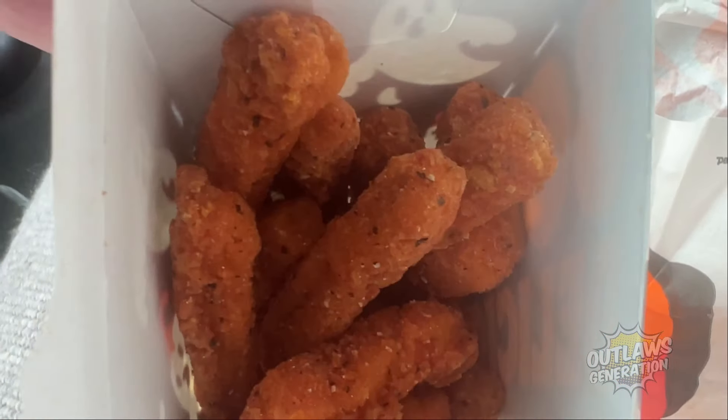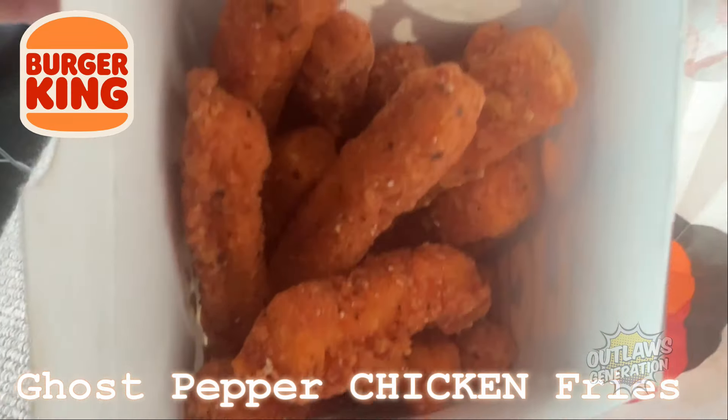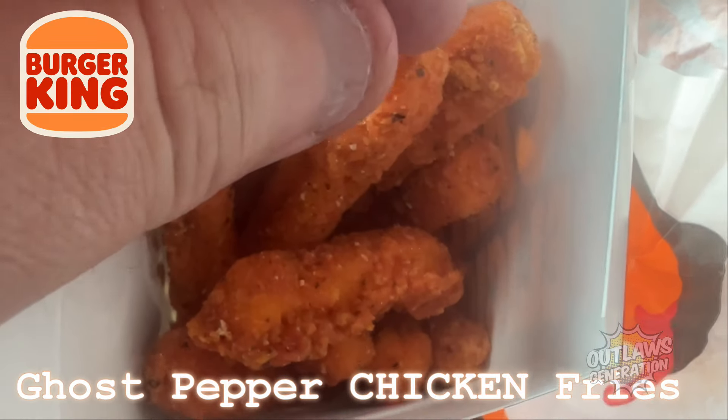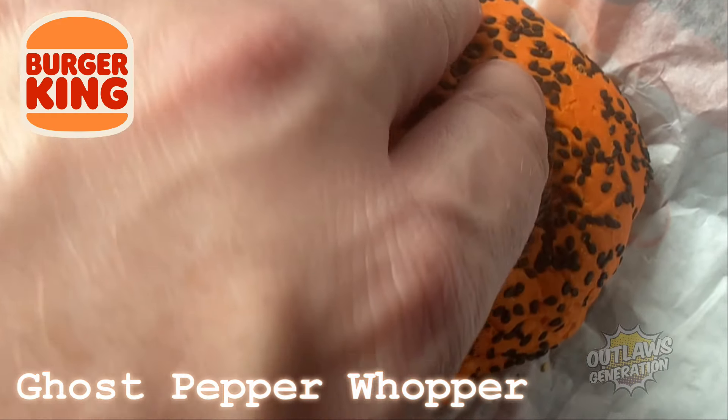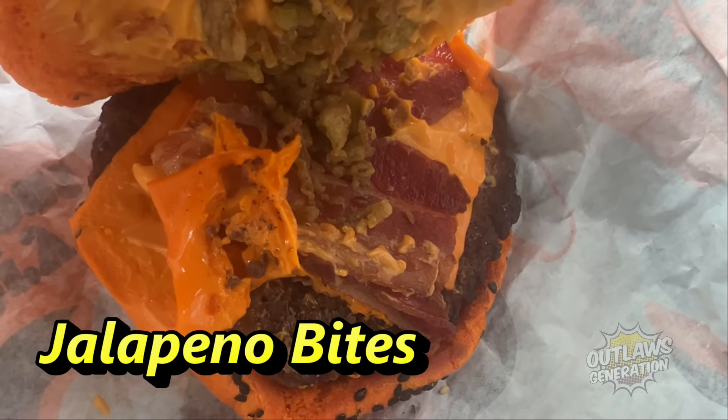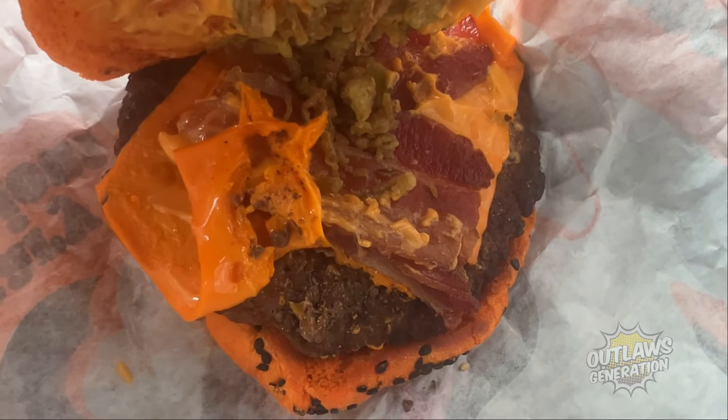All right, let's get a thumbnail of these guys. Let me show you, outlaws — check this out. It's the ghost pepper chicken fries, there's the ghost pepper fries right here, and over here you got the ghost pepper whopper with the bun, bacon, and those onion pieces. Looks good — what do you guys think?